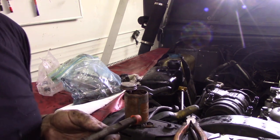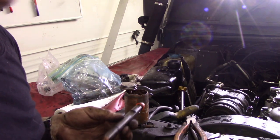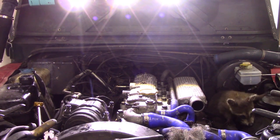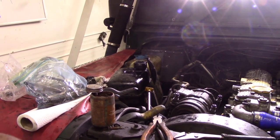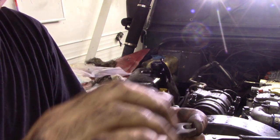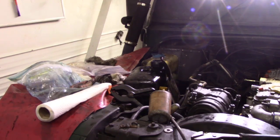These flat plates hold the injectors down, and this is the way they go — the curve is like this, so the injector is here, the bolt in the middle, and the plate goes like that. Not like that — that's the wrong way. I noticed when I took this apart that they were upside down. Let's get these fitted and see what she's like.